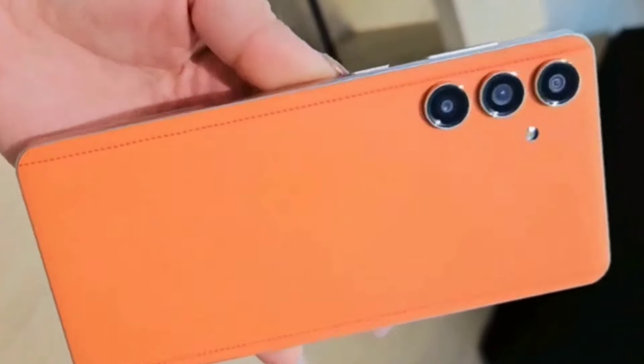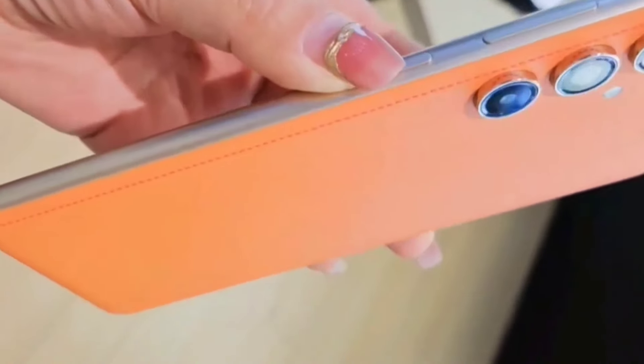Hi, hello friends. Welcome to our channel, Priyanka Take News. Today's video is about Samsung F55 mobile unboxing.